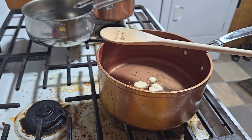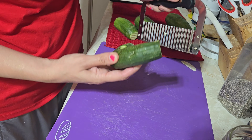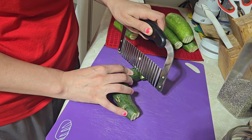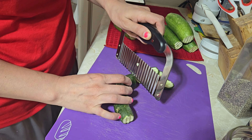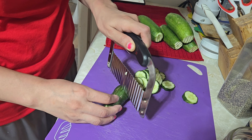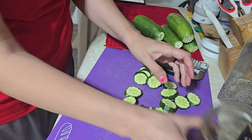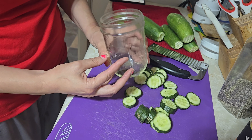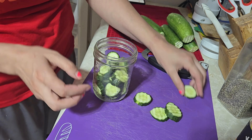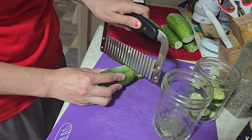I'm going to add a few mustard seeds. While we're waiting for the brine to come to temperature, I'm going to go ahead and cut with this nifty gadget I got on Amazon — you guys can find it, I don't remember what it's called. I ended up putting about a tablespoon of dill in the bottom of each jar, because I don't have fresh dill right now. I'm going to need way more than two jars.